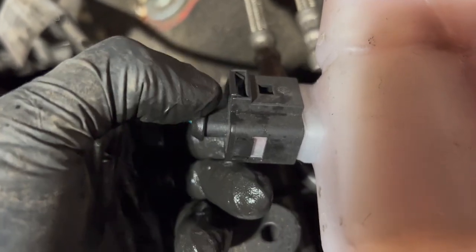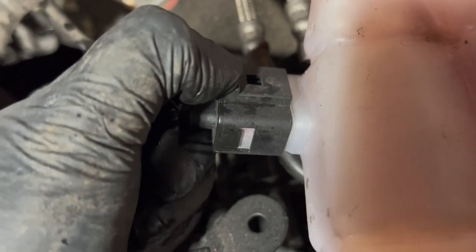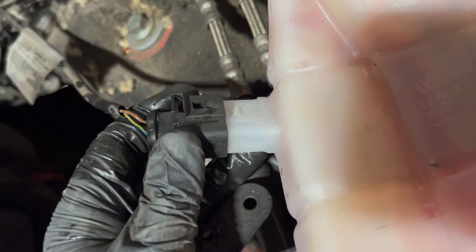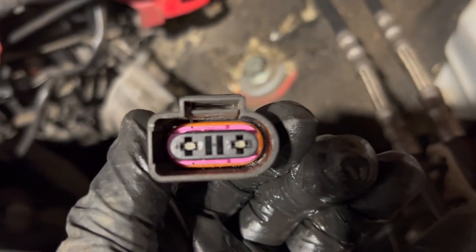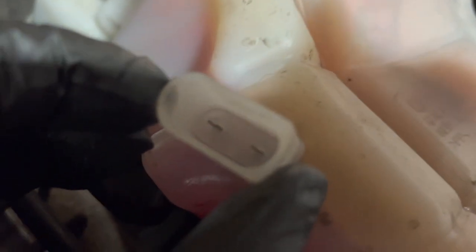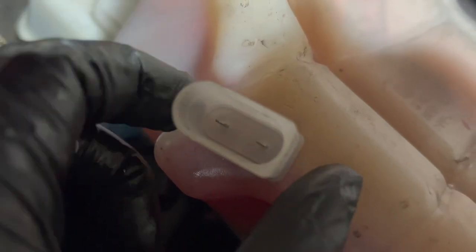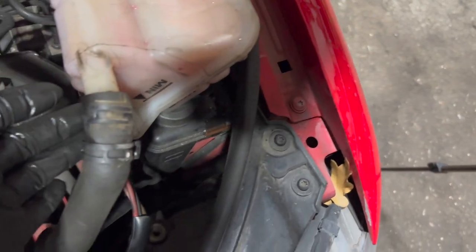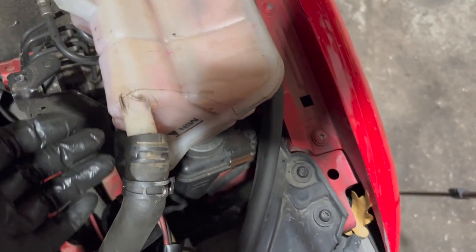Most of the time if it's a good clean connector they're not too bad to get off - basically pull that and you'll hear a little click, then once it's clicked you can pull it back. Always just check your pins to make sure they're not corroded in there. Don't look too bad in this one - most of the time they do leak water through and rot them out, but looks like it might actually just be a faulty sensor on this one. All we'll do now is get the bottle up and then swap it over and bleed the system.